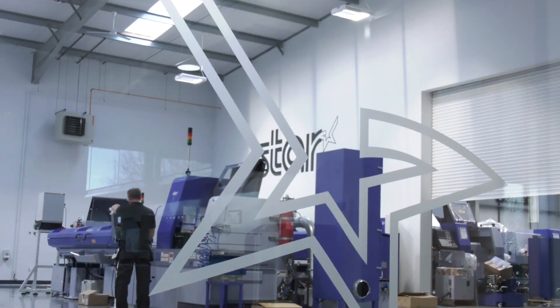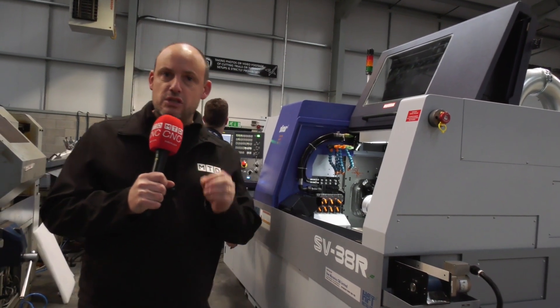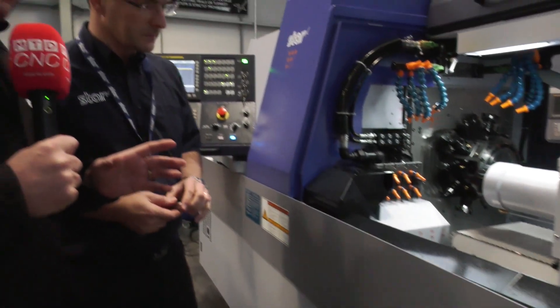Throughout 2019 we visited Star GB a lot of times and we've been looking at the flexibility that the machines now offer. This is just another example of what these machines and this technology are capable of. If we could just take a couple of minutes of your time again.